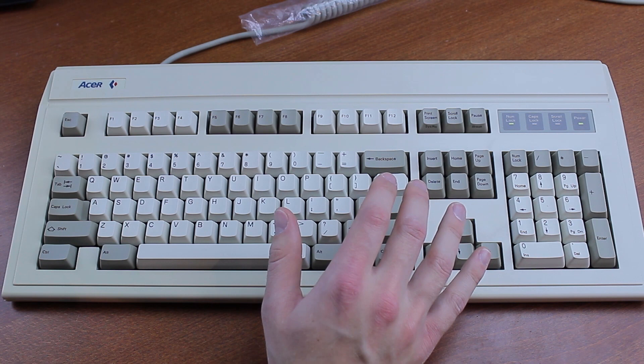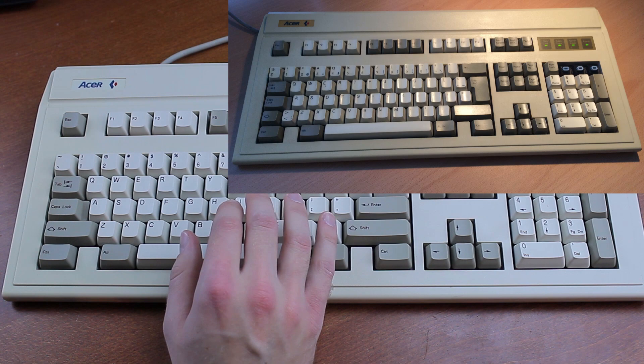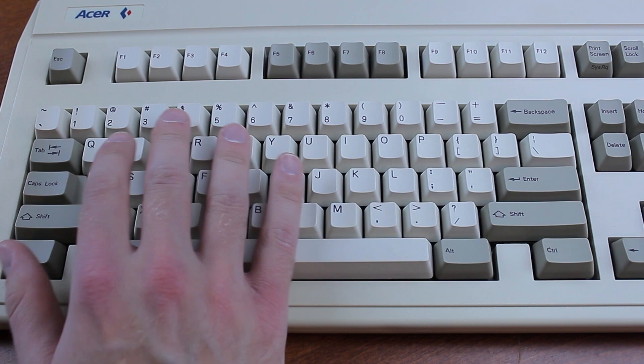I once remarked that the only thing I'd trade this one for was a KB102A, which is the ISO equivalent, but by now me and this board have so much history that I wouldn't trade it even for that. So concluding: if you want a straight ANSI keyboard with blue Alps and you don't want to do a switch transplant into a Dell Bigfoot or something similar, this is one of your very few options.